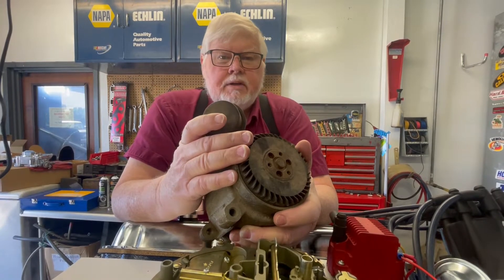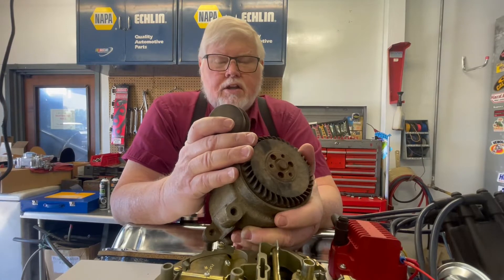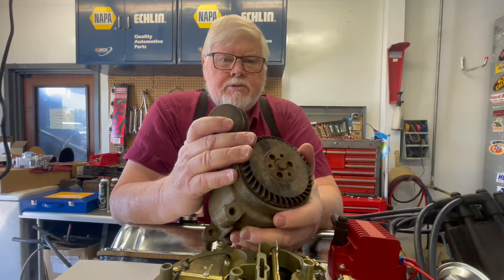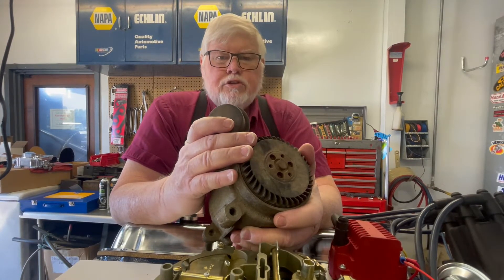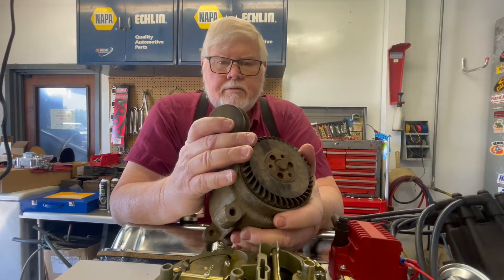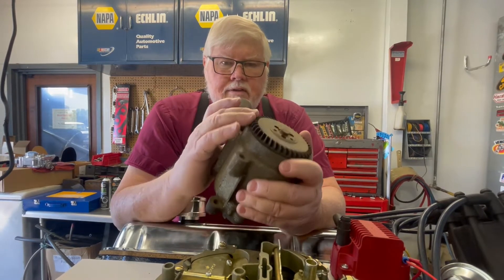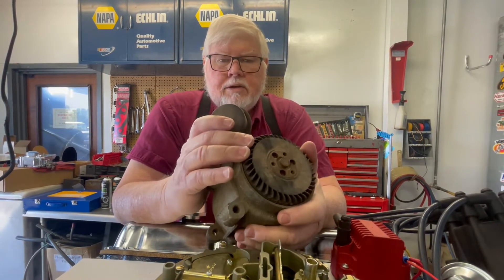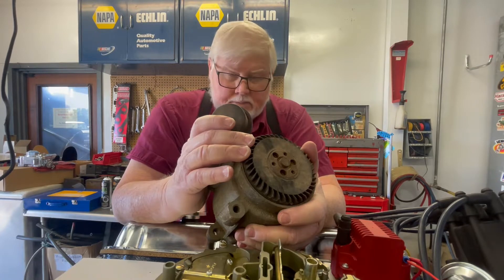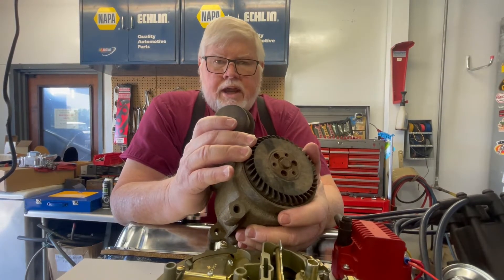Hi, this is Courtney with CAD Company again. I figured today we'd talk a little about everybody's favorite subject: pollution control devices. These came on the Cadillacs and a bunch of other vehicles too. One of the items here I've got in my hand is, as everybody calls it, the smog pump — or rather it's an AIR pump, air injection reactor pump.